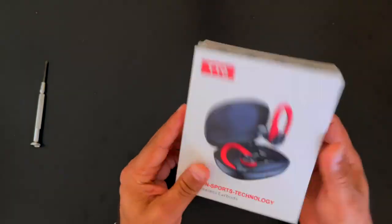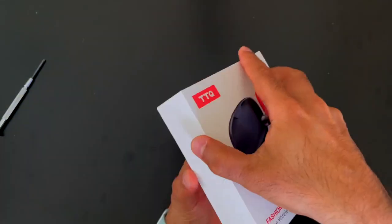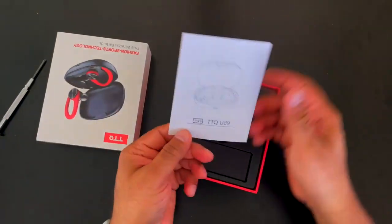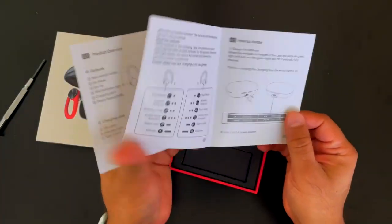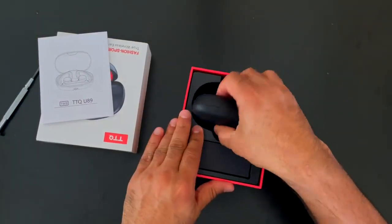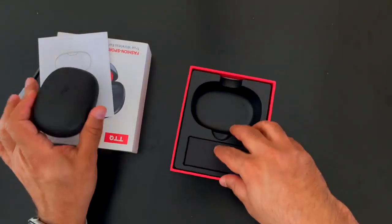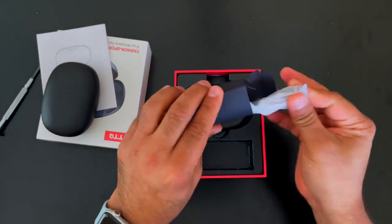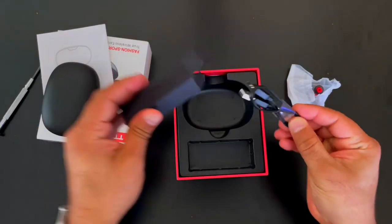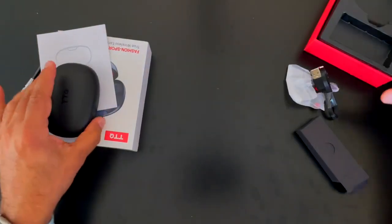So let's take a look at this — we'll just do an unboxing real quick. In the box comes the instruction manual on how to use them, the actual wireless charging case and cable, extra ear tips for different sizes, and the charging cable.